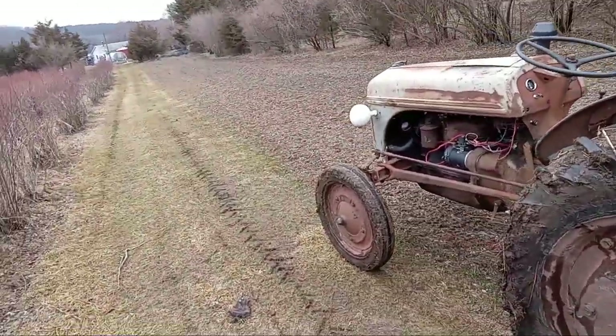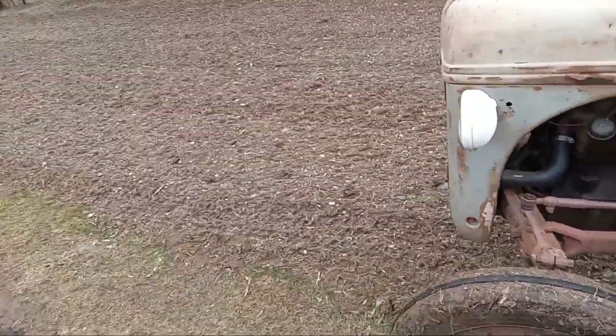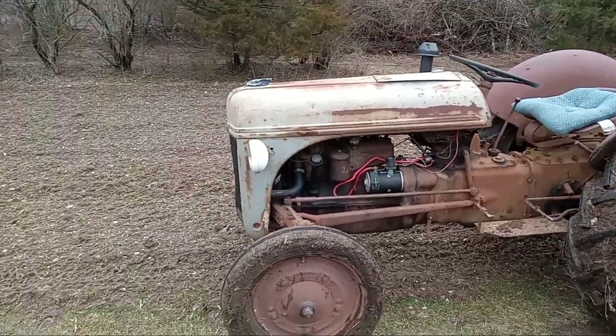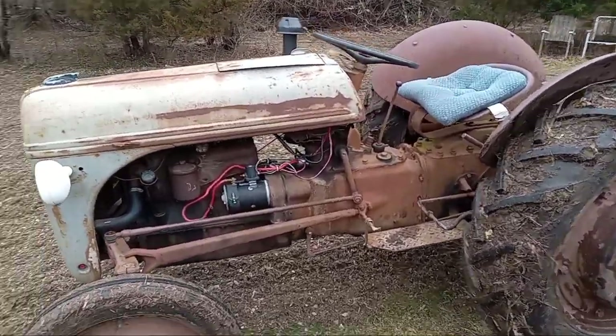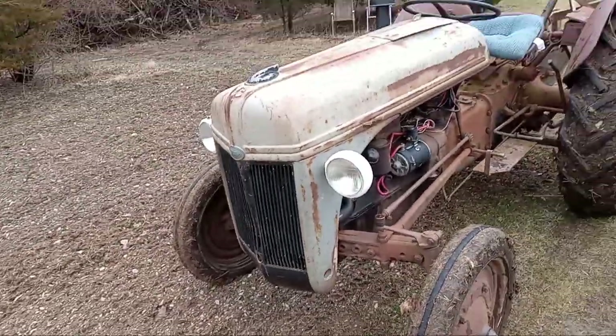I'm going to just do a little plowing. It's the end of February. I've got my 2N or 9N tractor — I believe this is a 2N, according to what everybody's telling me. It's an old tractor. I'll try to keep it maintained. It seems to be working pretty good.